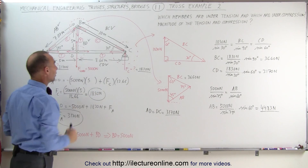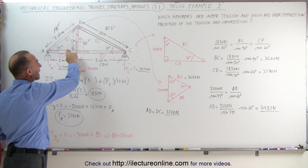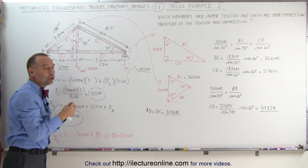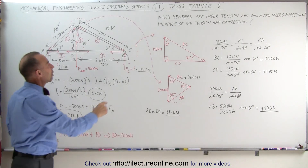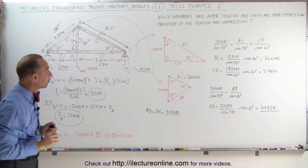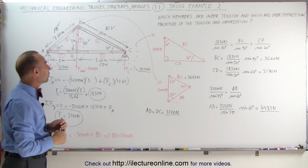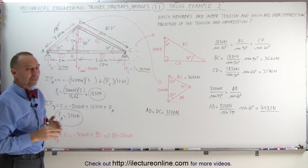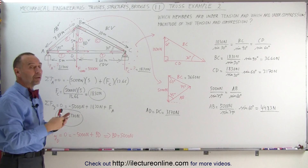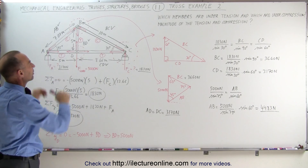We have also found the support forces. Notice the technique: first, make sure you know the dimensions of all the members and all the angles. Then determine which ones are under compression and tension. Draw the arrows on each member showing how they interact with the pins and connections. Then at each joint, draw the forces. If there are only three forces at a joint, you can use the law of sines to find the individual forces of all members connected to that joint. Here you have a nice example of how to solve a simple truss problem.